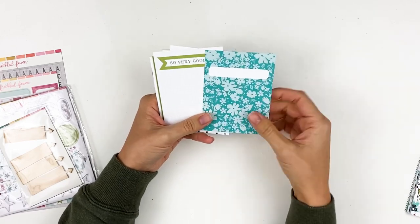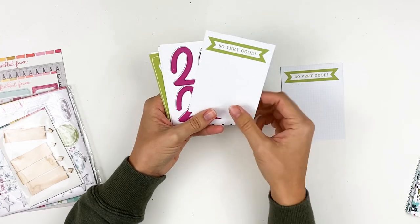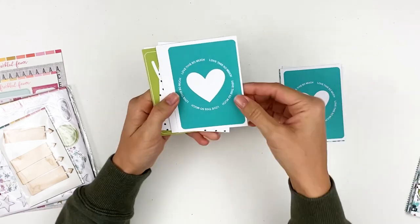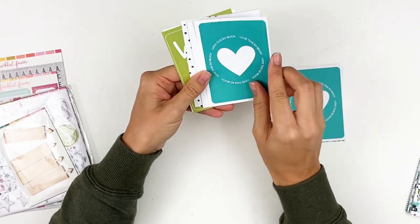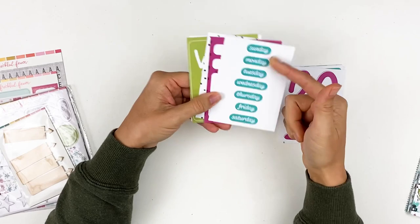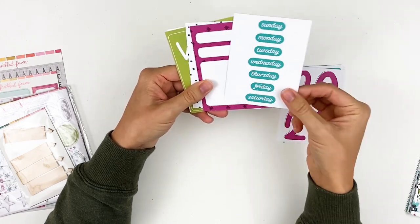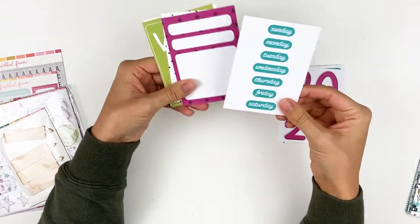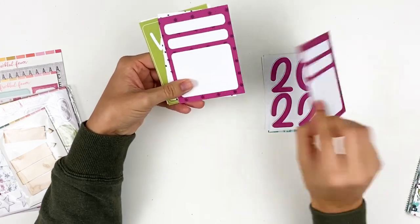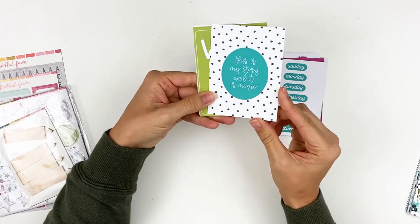You've got three by four cards with a mix of some statement cards with some room for embellishment, and then some that have more room for journaling. I love that some of them have prompts on them. Got a 2022 card — I cannot believe 2022, the years are flying by. You could add some embellishment to this if you wanted, or just use it as is. If you're a pocket scrapbooker, these are great just to fill those pockets as filler cards. You've got some days of the week — you could use a sticker to kind of mark off the particular day that you're journaling about. You can even fussy cut these elements out too, don't think about just using the card in its entirety. So even like this number card, you could cut out the numbers and use that as an embellishment. You've got this journaling card in that purple on purple — so cute. 'This is my story and it is magic' with that grid pattern in the back. You've got 'wonderful' — another statement card.